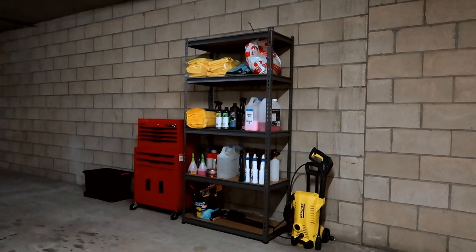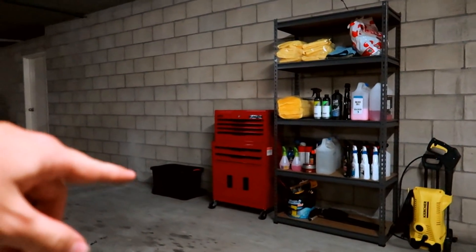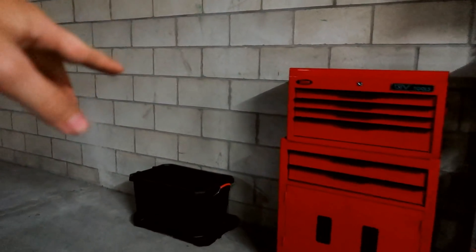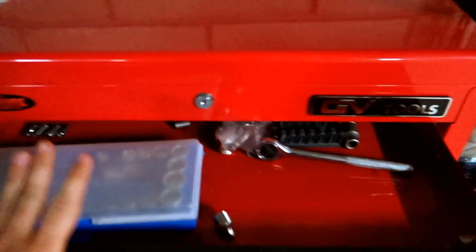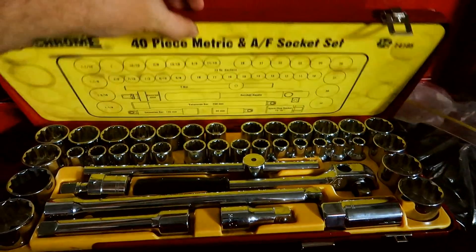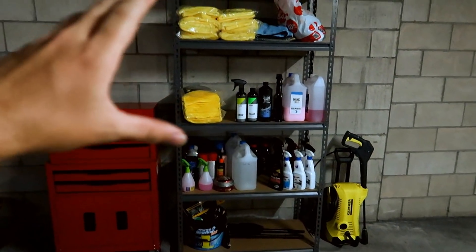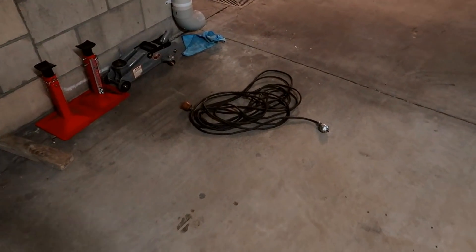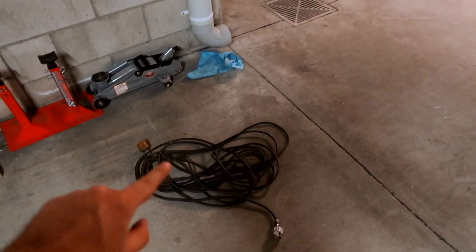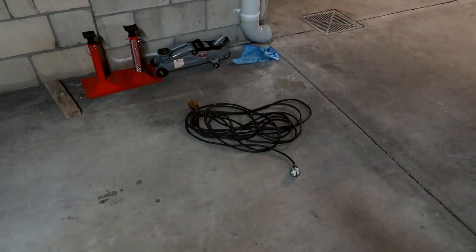I've just set my toolbox right up beside it and I am so happy with how that came out. I use this little bucket down here as a bin for dirty rags and stuff. This is full of all my tools — they're really unorganized at the moment, but I'll definitely get to that later. One thing I forgot to mention is that you'll also need an extension cable and a hose, and both of those you can probably pick up from Kmart for a really cheap price.